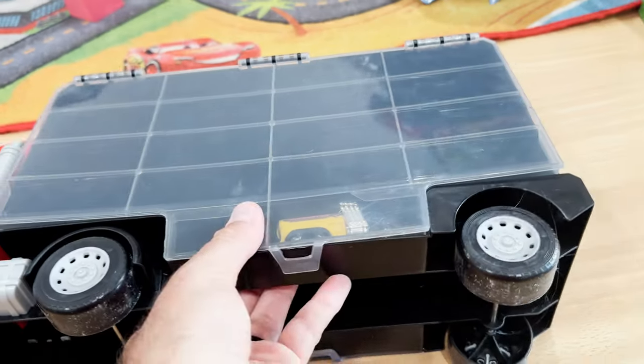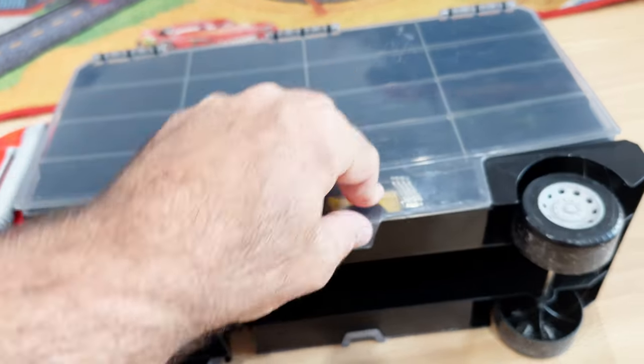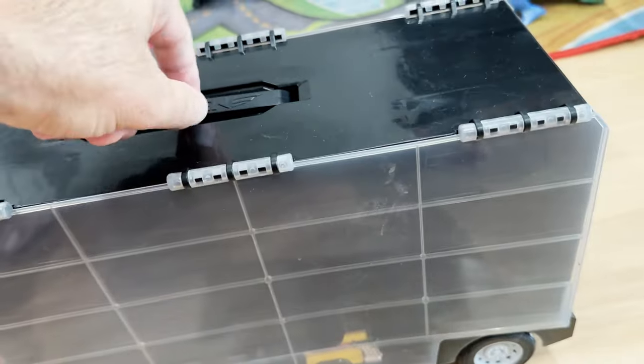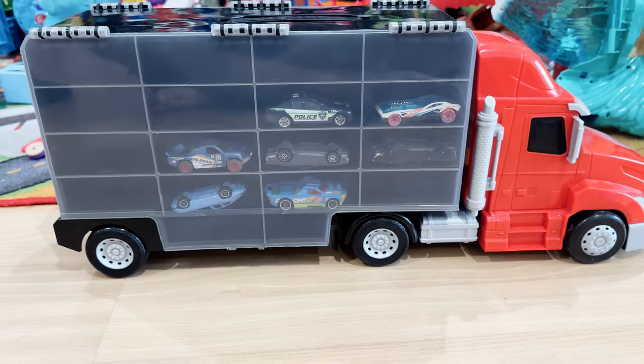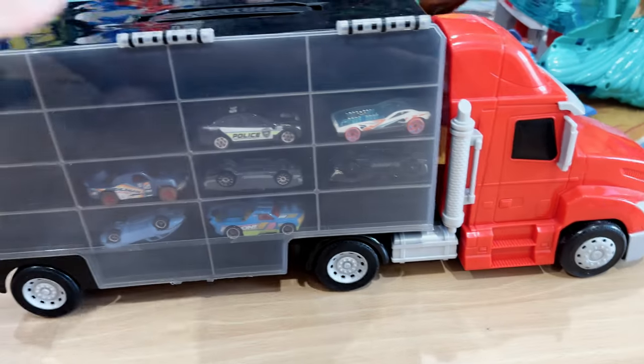When you actually close this, there is a snap on the bottom, so make sure that's snapped — that'll help prevent them from falling out. The storage is located on both sides, so we can easily see the other side here. We've got a few other cars in the storage right now and it's working great for us.